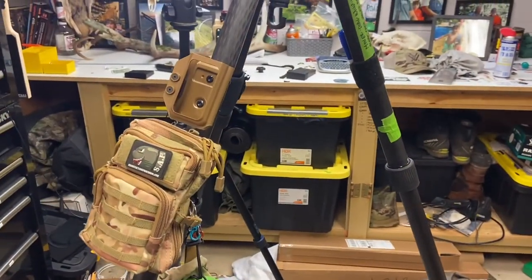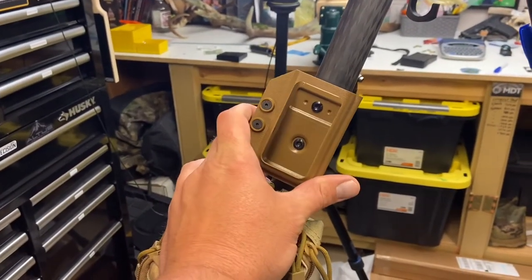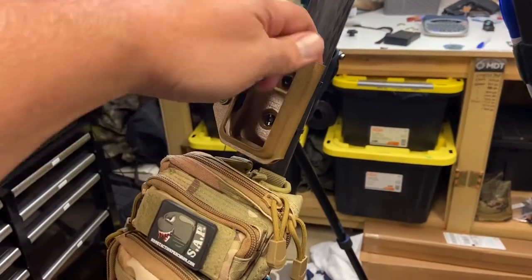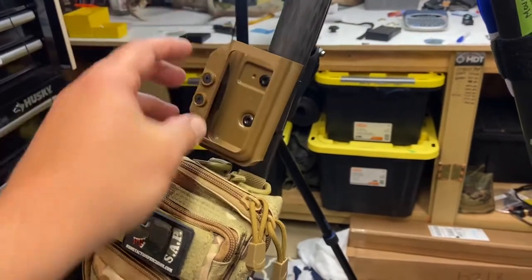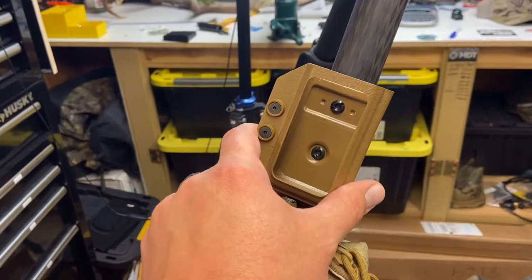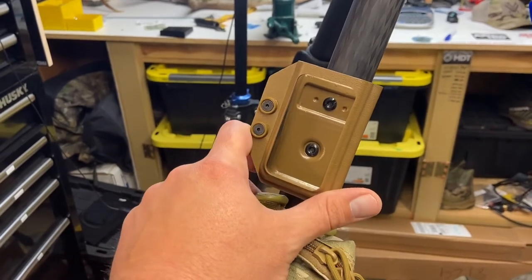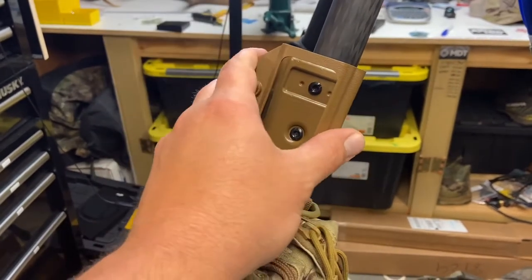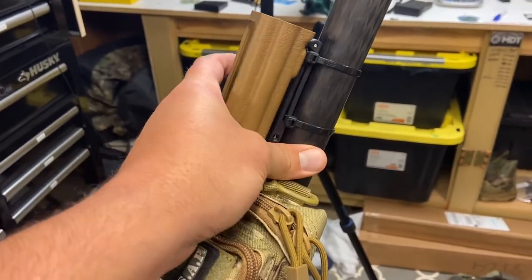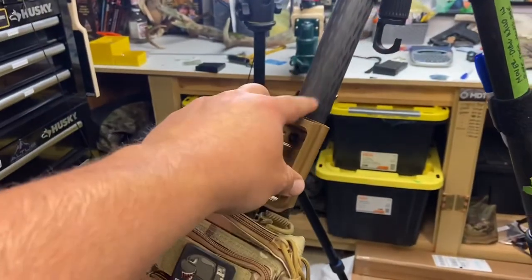Starting from the back leg, I've just recently added this — I think it was from Short Action Precision. This is the Kestrel holder. I like it — easy in and easy out. I can hit the buttons and see the screen as I'm writing down stage dope on my dope card for my Crush It timer. I just used a couple of black zip ties on that mount, which makes it pretty easy. I can slide it up and down the leg.